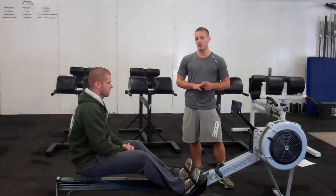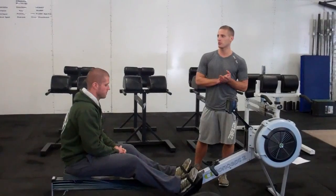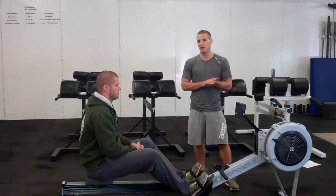It's a chipper. We're starting with 40 calories on the rower, we've got 35 double unders, 30 kettlebell swings, 25 hand release push-ups, 20 deadlifts, 15 hang power cleans, and 10 shoulder to overhead.